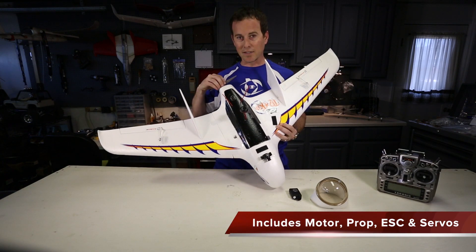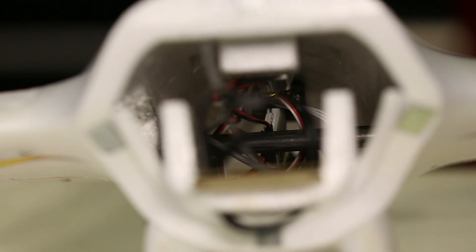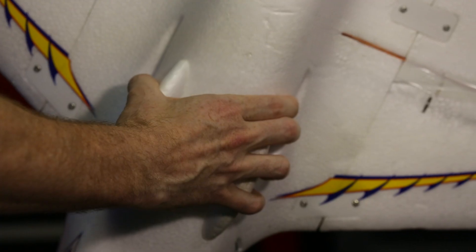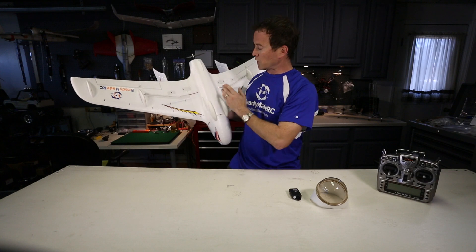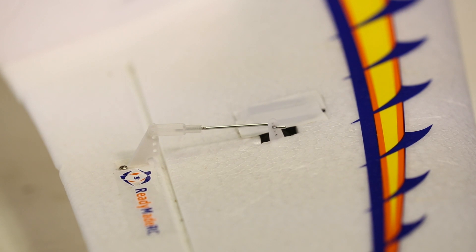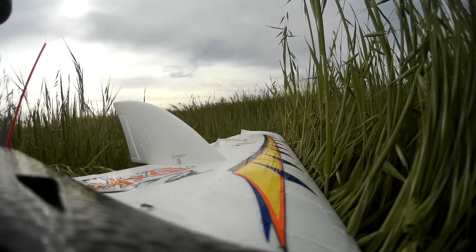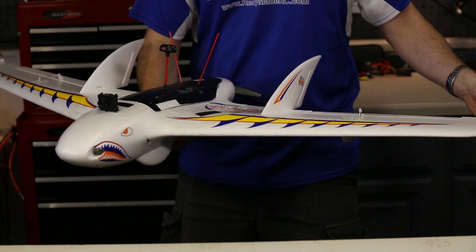The PNP version comes with the ESC, motor, and servos, so all you have to add is your receiver and battery for line-of-sight flying. If you want to do FPV, you'll need to add the FPV system as well. One of the features underneath that I really like is the easy-to-grip launching area — very easy to launch. It has skids underneath so the wing isn't going to get chopped up on landing, and the servos are on top of the wings so they won't get snagged in brush. Basically this whole setup is really low cost, easy to get going, and a high-performance, really fun FPV plane.